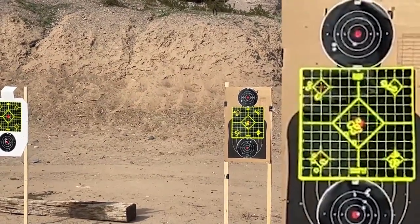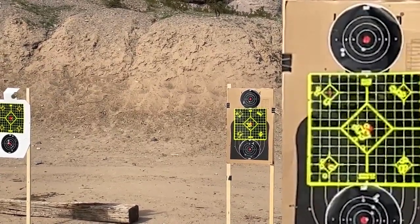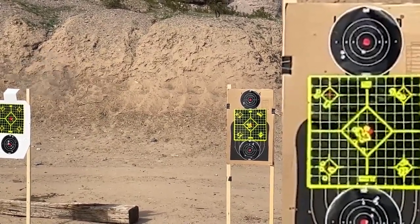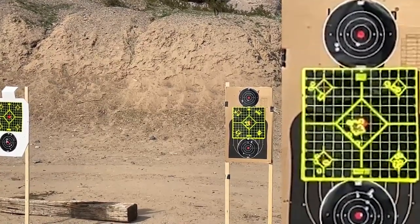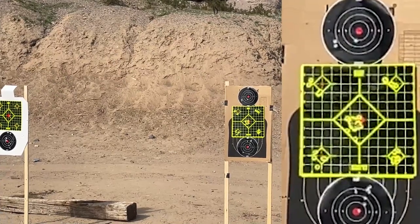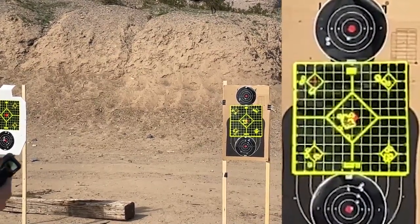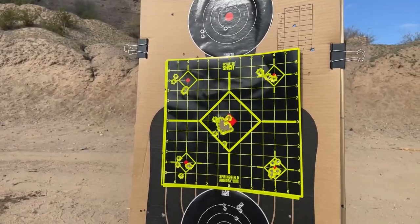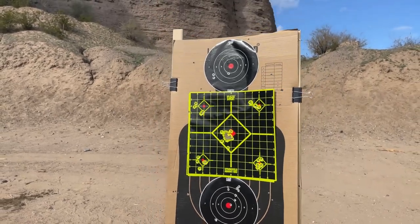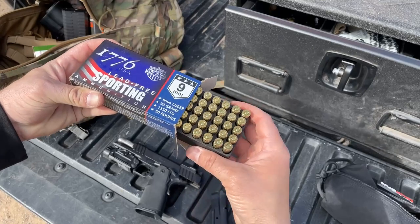Shot placement at varying distances during training was tightly grouped, and we had ragged holes at close distance during the alternating ammo test between myself and Jeremy. My takeaway on 1776 USA's lead-free sporting ammunition after running it through varying training exercises, accuracy tests, and range trips is that it's exactly what it advertises: an all-American, cost-saving, lead-free, environmentally friendly alternative to conventional FMJ ball ammo.